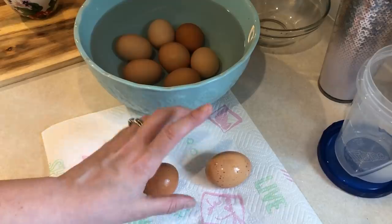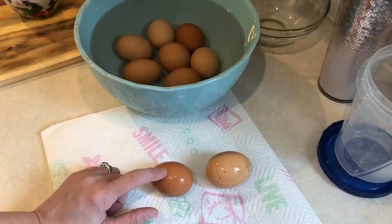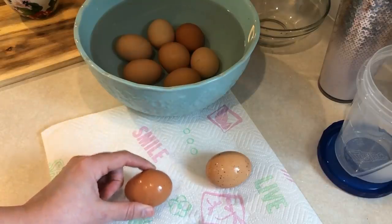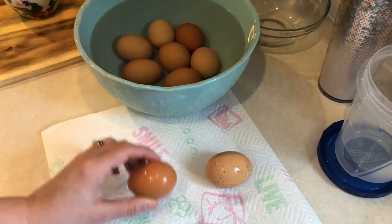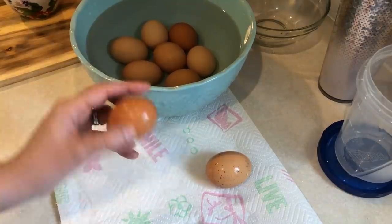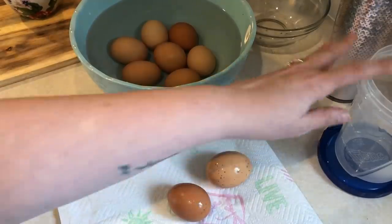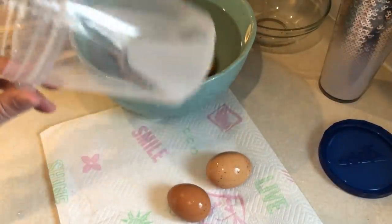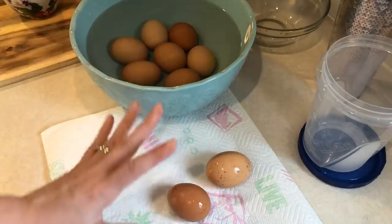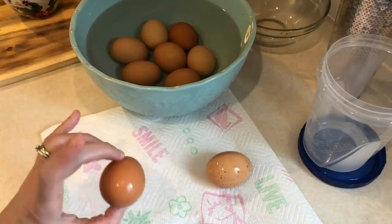Hard boiled eggs are done. For those of you that are new, when I do hard boiled eggs I do the 555 method: five minutes on the steam setting in the pressure cooker, five minutes of natural release, then I release the rest of the way, and then I put them in an ice bath for at least five minutes — normally more like 15 to 20 minutes while I do the rest of the prep. I need two of these for my chicken salad; the rest I'll put in a container. I find my family eats these really well if I peel them first, and they're usually gone within three to four days. These peel so easily when you make them in the pressure cooker — highly recommend the pressure cooker method.